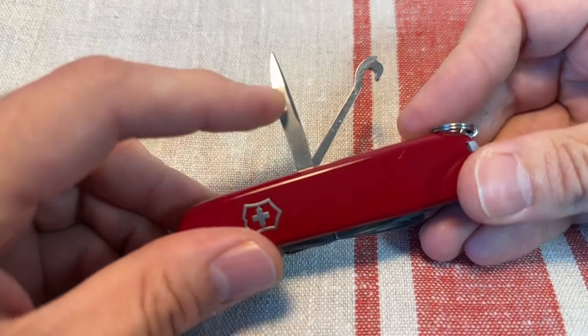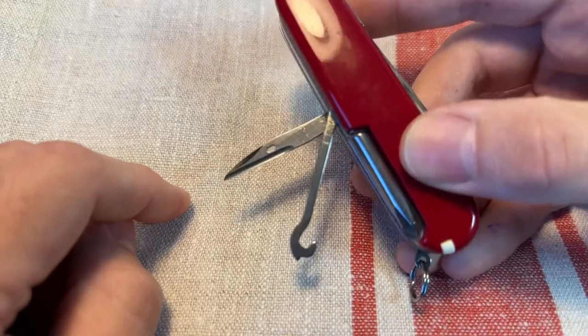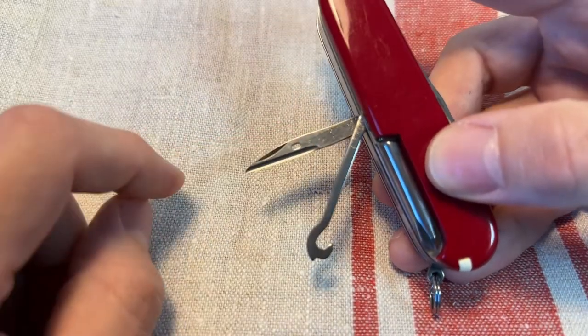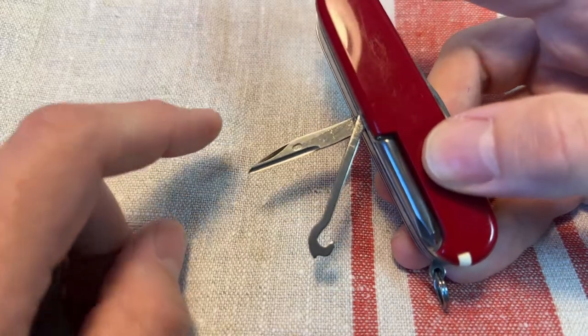Then on the back, you've got the excellent awl. Excellent for uses as a ferro rod striker, hole punch. It's going to be used for sewing for field repairs. Really good. Scraper blade. Excellent little tool to have.